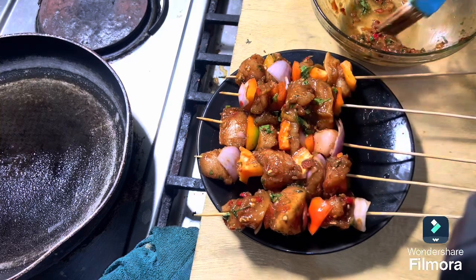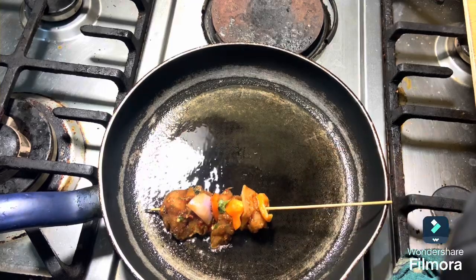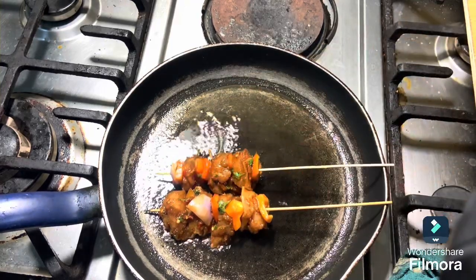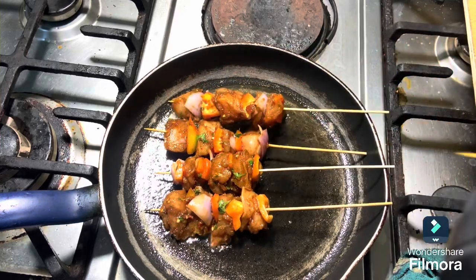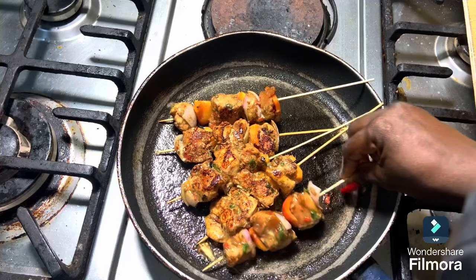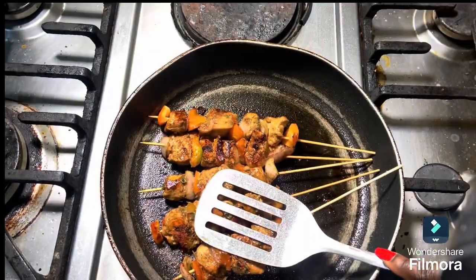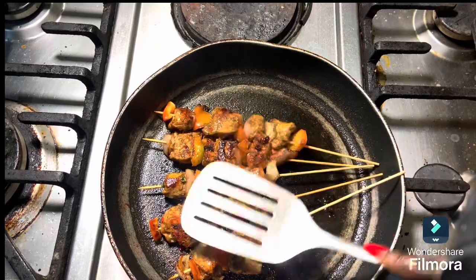After that, I picked everything — the onions, bell pepper, and chicken — and threaded them onto the sticks. Look at what we have already! Now I'm placing them on very low to medium heat. Take note of the temperature because you don't want your chicken to burn before it cooks through.